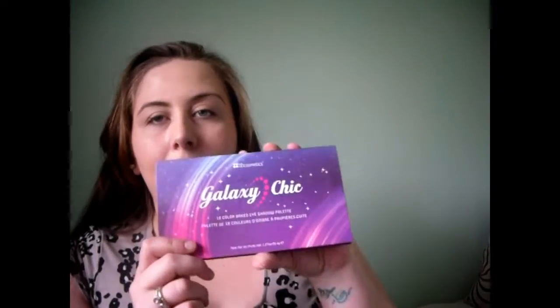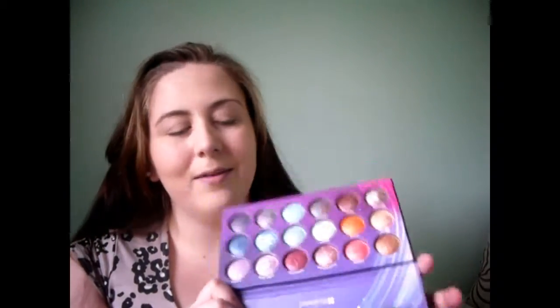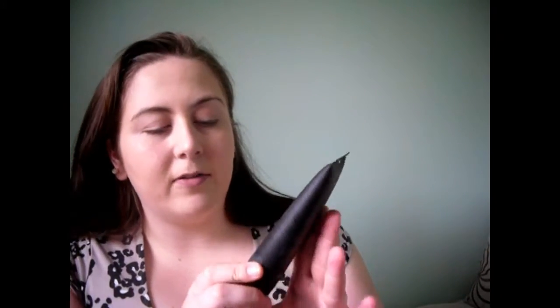Hi guys, in today's video I'm going to be doing a makeup look using the BH Cosmetics Galaxy Chick. I thought I was recording but it actually wasn't — oh well. So I'm going to do a makeup look using the Galaxy Chick from BH Cosmetics. All the eyeshadows in here are baked. So far I've used the Ava Mesmerise Black aftershave conditioning balm because it has glycerine in it and it helps your makeup stick.